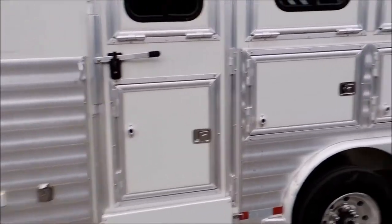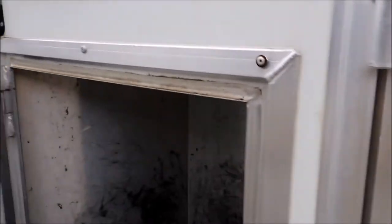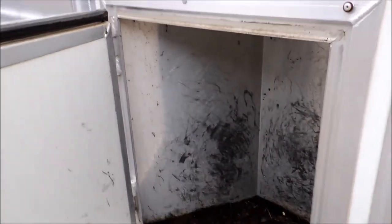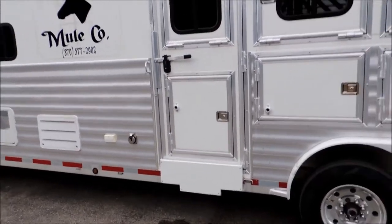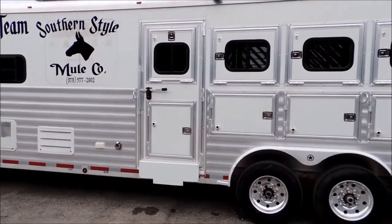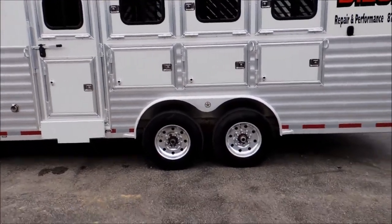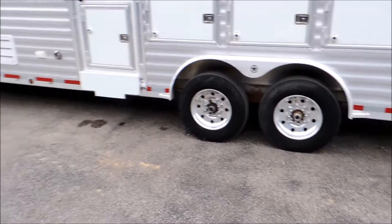You've got your three mangers and here's something — a fourth manger. You don't see this with a full escape door. The manger will swing out so you have your cake and eat it too: four mangers, full escape door, drop downs all the way around. Again, your aluminum wheels, your 17.5 radial tires.